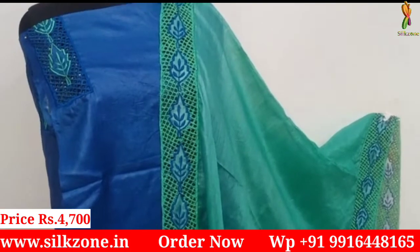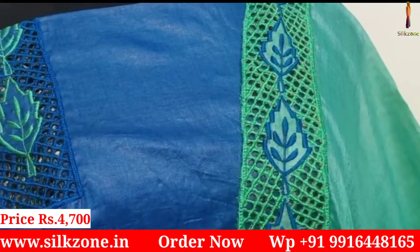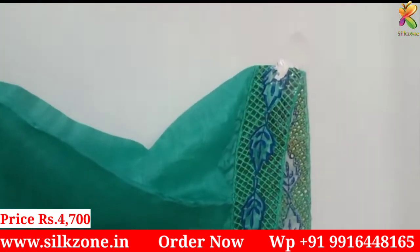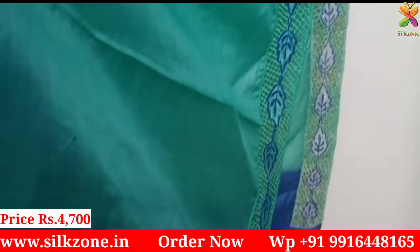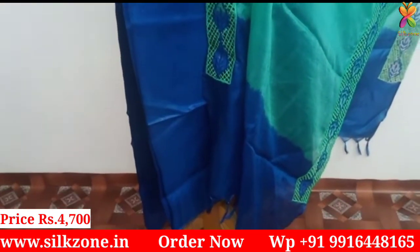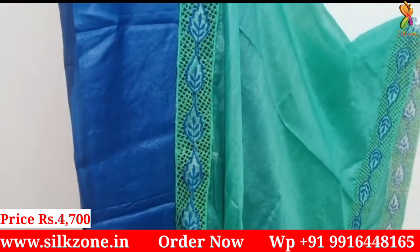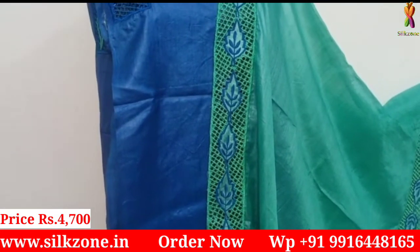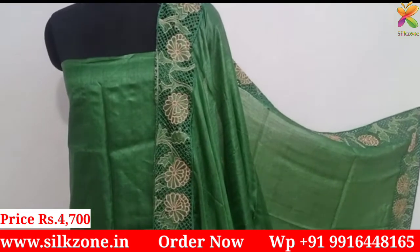This one is very beautiful — a sea green dupatta with a blue color top. The color combination is gorgeous and all the handmade design — embroidery and cut work — is done by hand, not by machine. If you compare the length of the embroidery design, it is equal to that of a saree pallu. The design and cut work is done on all four sides.